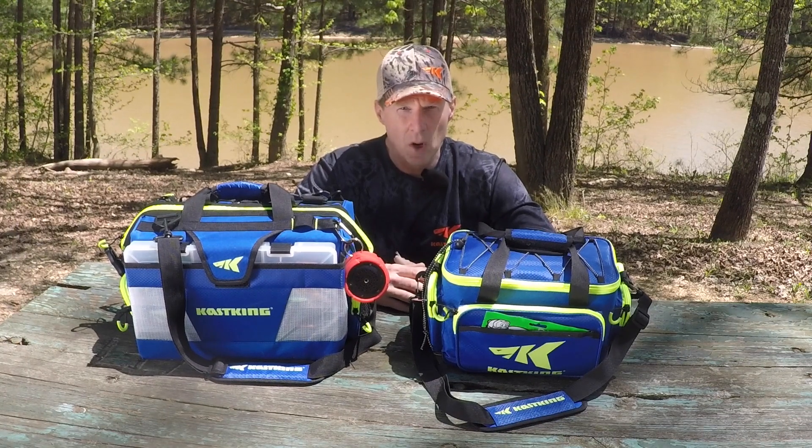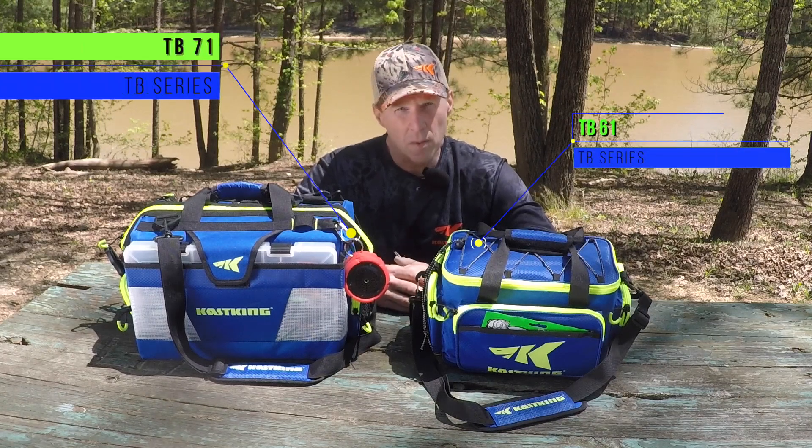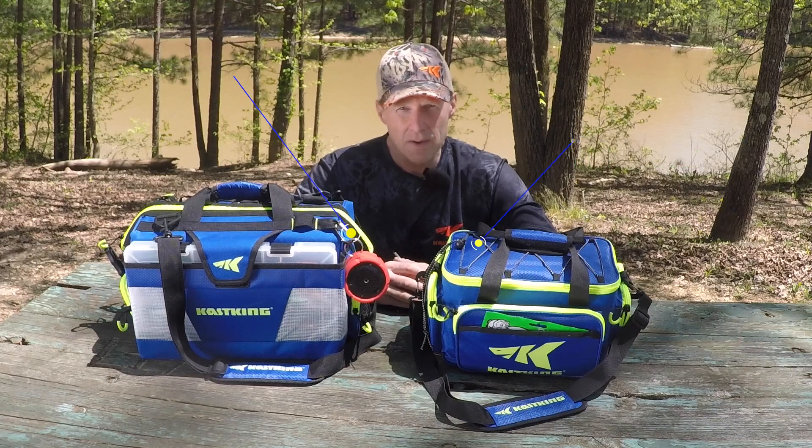This is Scott Thomas with Caskang. We're launching a new series of tackle bags called the TB series. These are designed to be affordable tackle bags, yet also very functional. You're going to find lots of features on these bags and also the capacity to carry all the tackle you need for a day out on the water.